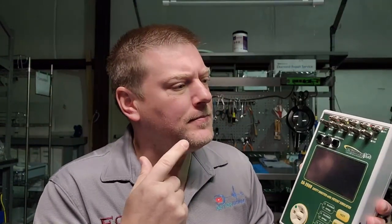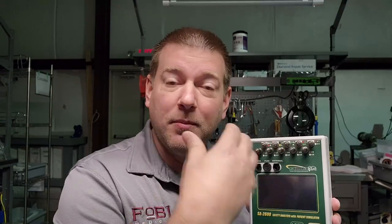I finally have it — I've been trying to get this for quite a while, but here it is: the SA 2600. Here's the thing: this isn't my first time making this video. I already recorded it once, and in doing so I found some real opportunities to improve it and make it a perfect biomed tool. So I took those concerns to the guys at BC Group, and believe it or not, they implemented them. This is the final product — let's check it out.